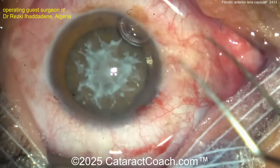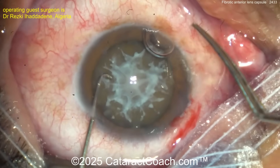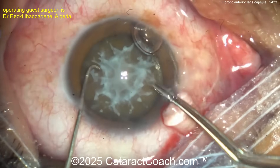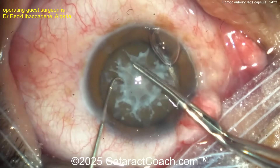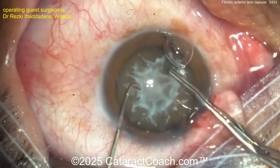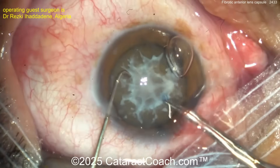It looks like topical anesthesia. In a case like this I'd be tempted to do Tenon's or peribulbar or something else. Fixating now — left hand, right hand going in with the capsule forceps. Getting that rhexis — look at that, it's almost getting stuck.